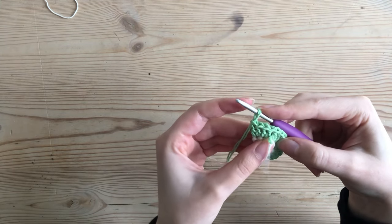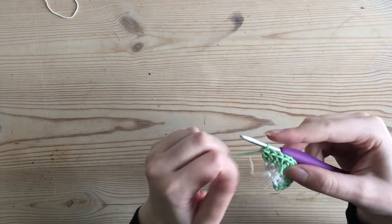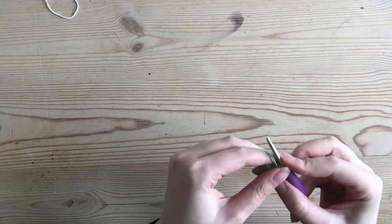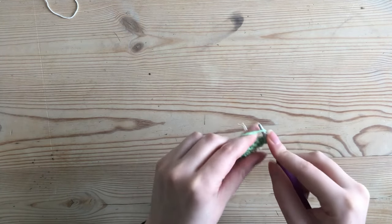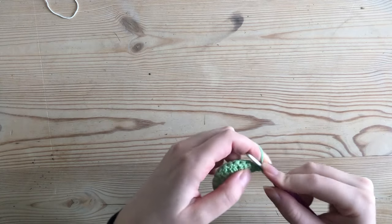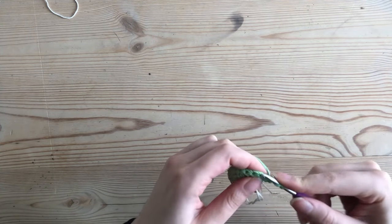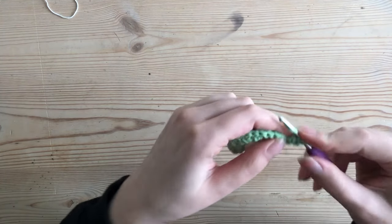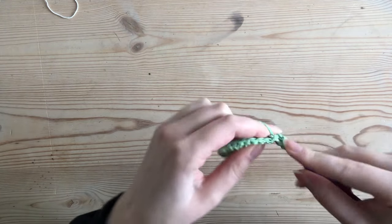I've made six increases in total and have a total stitch count of twelve. For my third row — this being my first row and the previous being my second — I turn over, chain two, and make one double crochet into the first stitch, then make an increase into the next stitch.